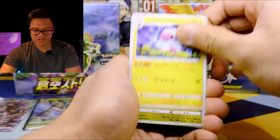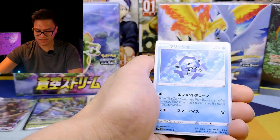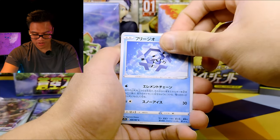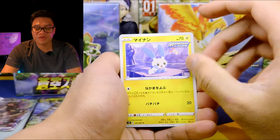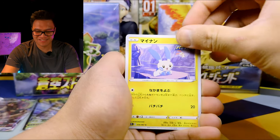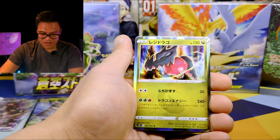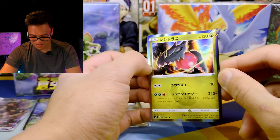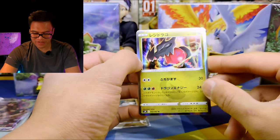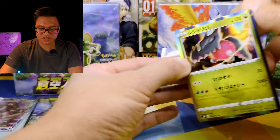So this one's Flaaffy, this is Bagon, Icicle. We have Plusle and Minun. And the rare is a Regidrago. That's all right. Let's check this one in the sleeve.